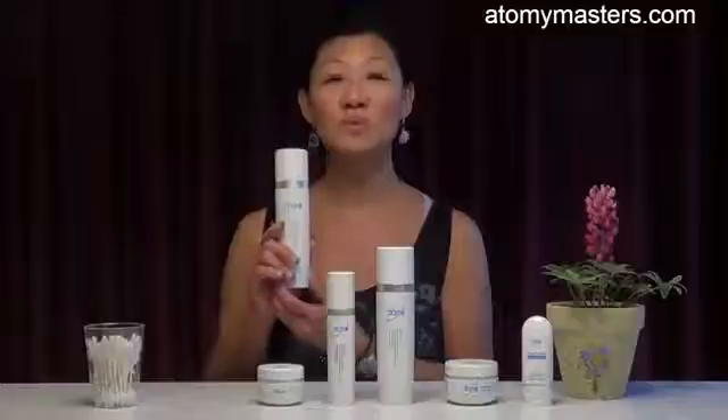We will start off with the sixth set. After you finish the fourth set, which is the cleansing set, the last item is the mask. So after the mask, you'll find that there's some residue left over. This is a perfect time to go on with the sixth set, which is to start with the toner. The toner is a double cleanser, as well as closes your pores and tightens your skin.